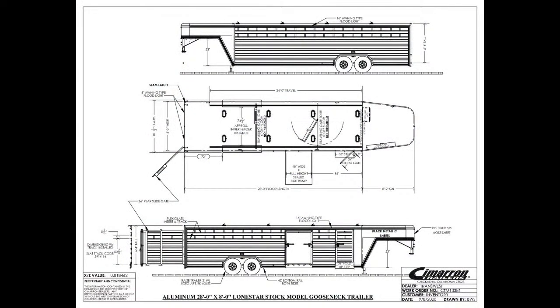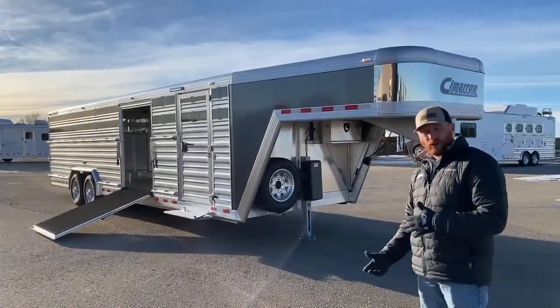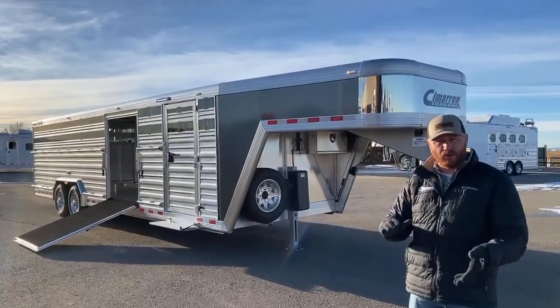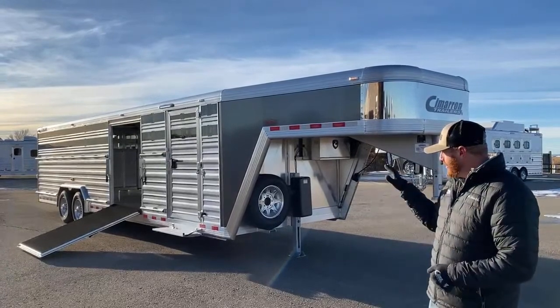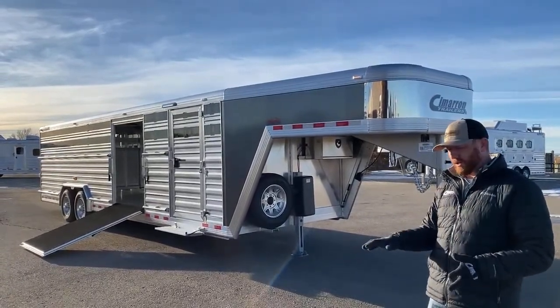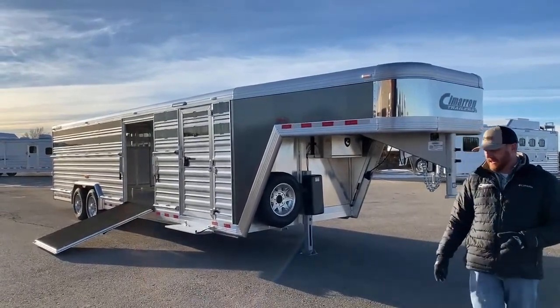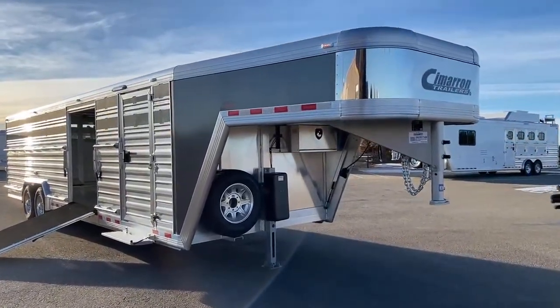Our thought process behind it is, if you're somebody that needs to haul cow-calf pairs, bulls, show heifers, or show steers — where you're trying to find a trailer that fits both for some recreational use but also for at home — this setup works really well for both. I'll show you that dirty tack concept in a second, but let's start up here at the front of this trailer and work our way back.